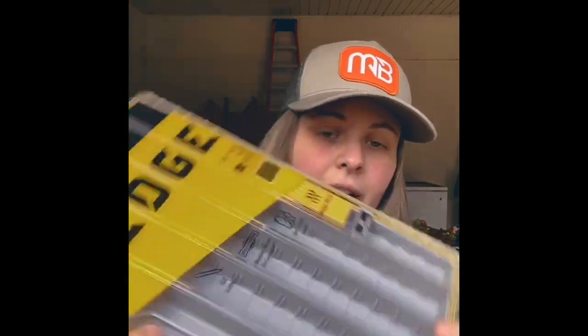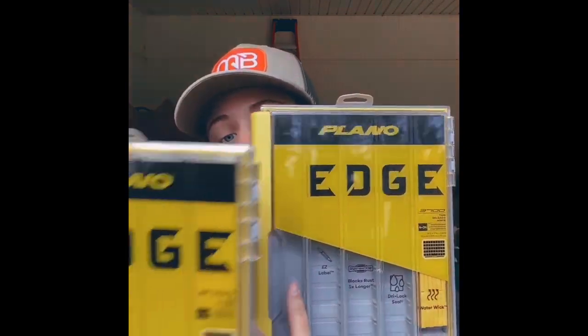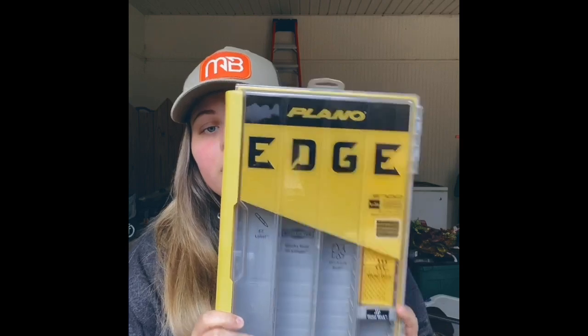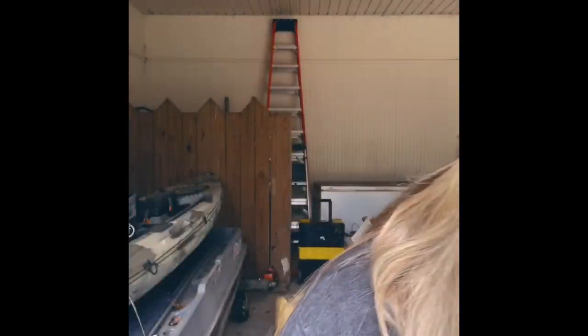Then I got two of the 3700 thin boxes. They're half the size of the 3700 standard. There's the thin boxes. Y'all, that wind is kicking — I had to pull the truck in the garage so this would be good. Next, we got a 3700 standard box. This is just your standard size box. These are all the Edge series, by the way.